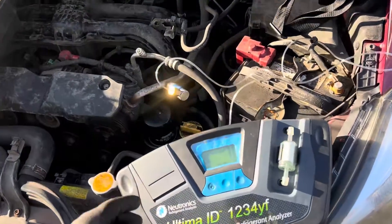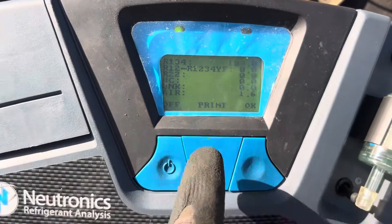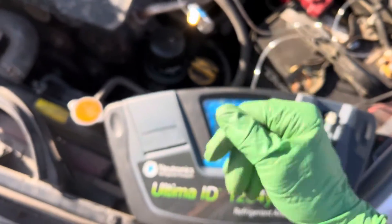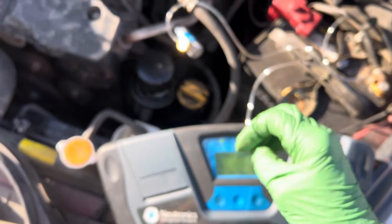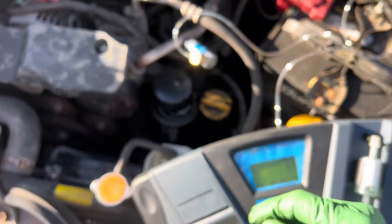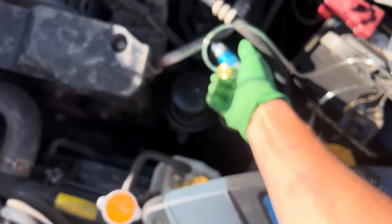2014 Subaru Outback — I'm testing refrigerant on this one and it's 100% pure 134a refrigerant with only 1.6% air mixed in. I was surprised because the customer stated he did recharge it himself with the little cans. 1.6% air is not horribly bad for a DIY job — zero would be nice, but even manufacturers get air inside systems from the day it was manufactured; it's not always pure.